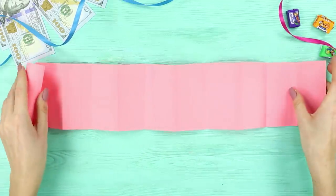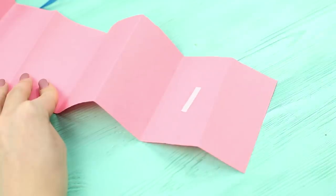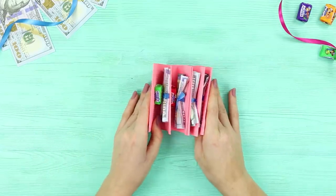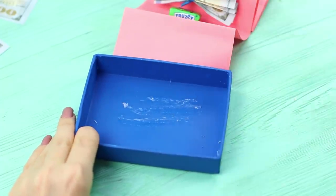Stretch designs from colored paper and take double-sided tape. Attach a small piece of adhesive tape to each fold. Glue bows made out of money and candy. Next, you need a box with a lid. Cover the bottom of the box with glue.